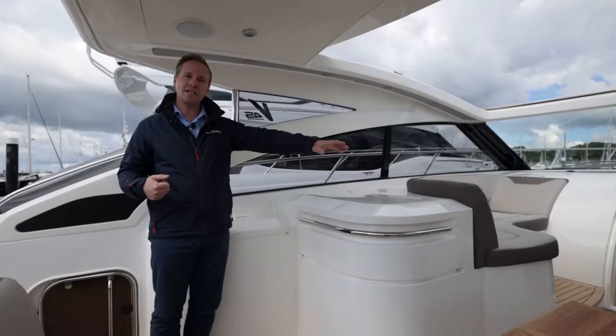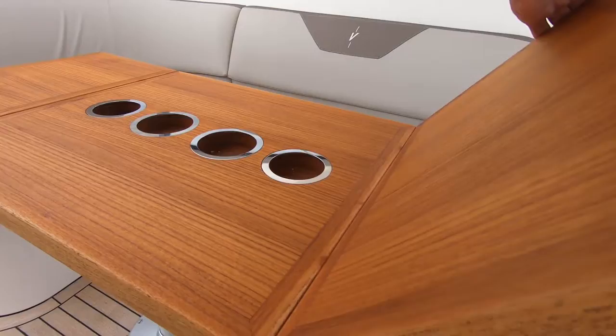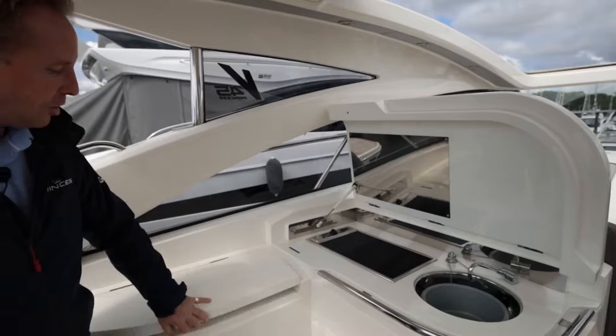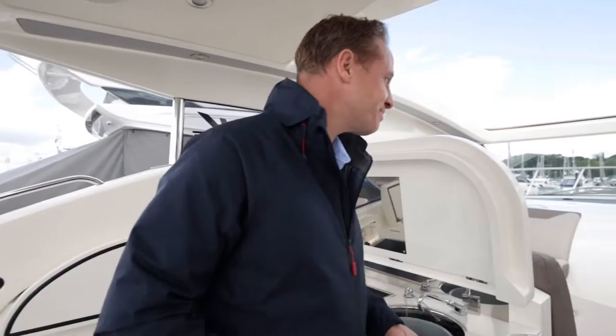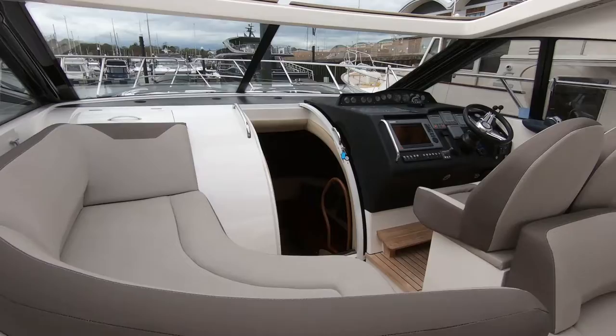We've got large curved seating and a table which can unfurl or fold away. It's on hydraulic legs so you can collapse it down and create an even bigger sun pad. Forward on the port side there's an outside galley with a griddle area for entertaining, a sink, and a large fridge. There's also a large opening electric roof, so come rain or shine you can always enjoy your time on board.